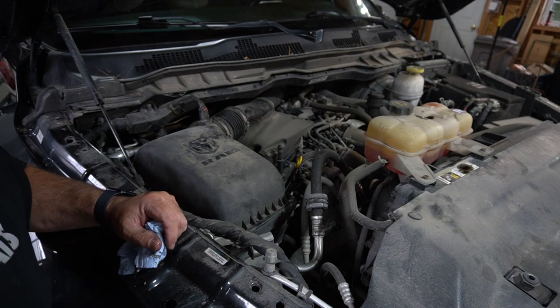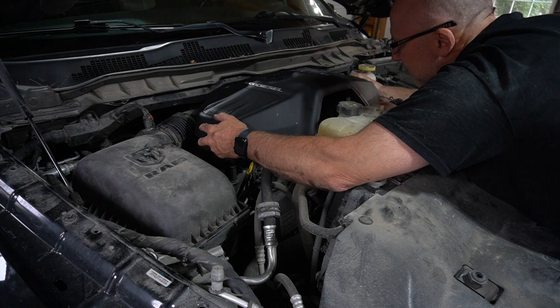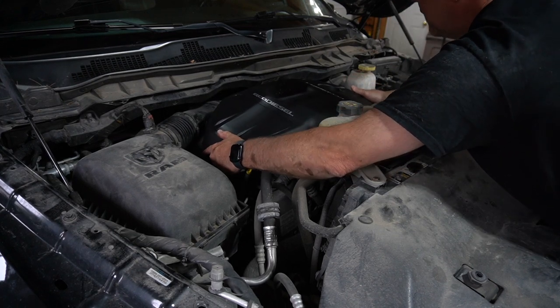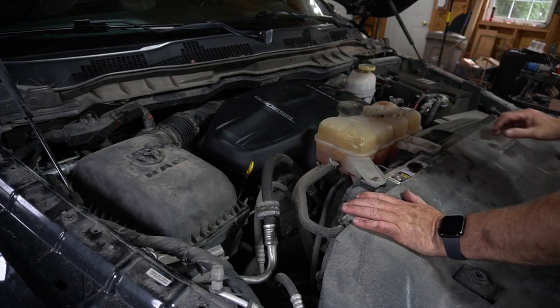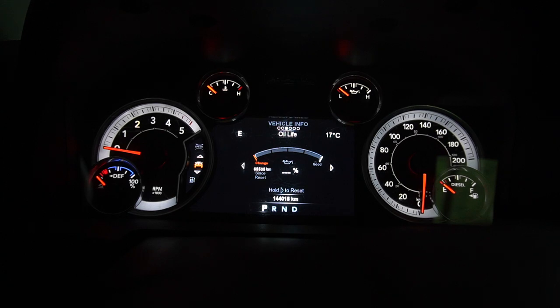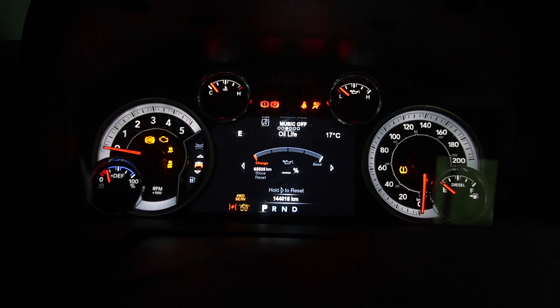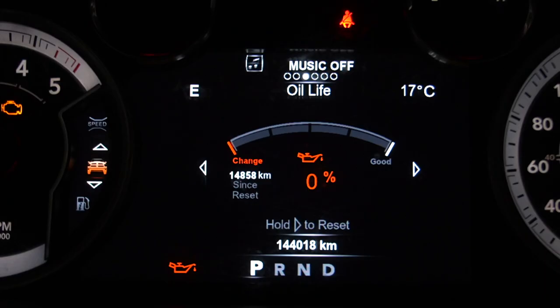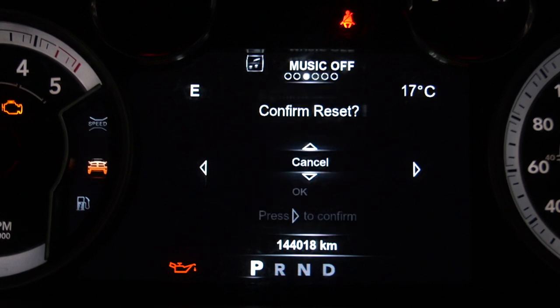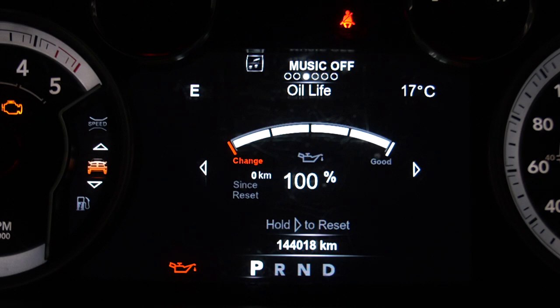Let's check for leaks and reset the dash alert. Now we can throw the clean cover on — there are two clips on the back that it snaps into, and then it just pushes right down. To reset the dash, scroll through the menu until you hit the oil change interval. The engine must be off with the ignition in run. Hold the right arrow on the steering wheel to reset it, confirm the reset, scroll down, hit OK, and press the right arrow to confirm. Now it says zero kilometers since your last change — 100% oil. We're ready to rock.